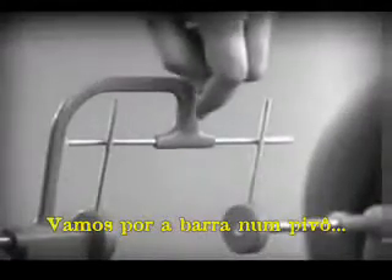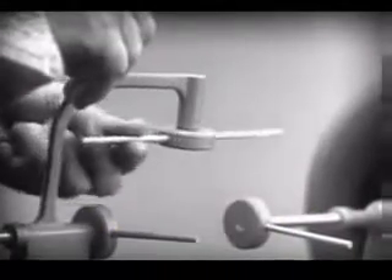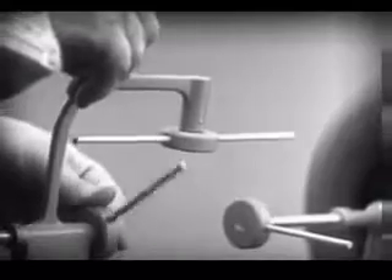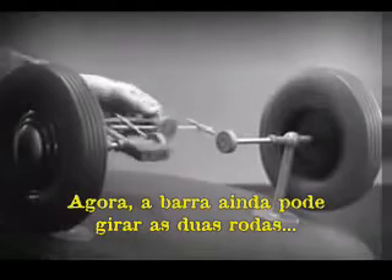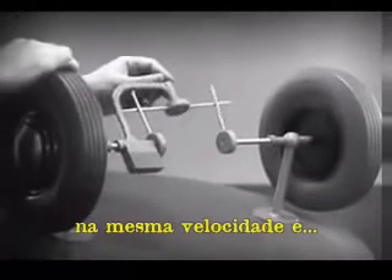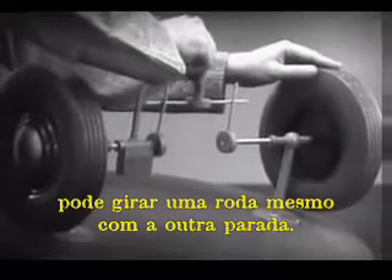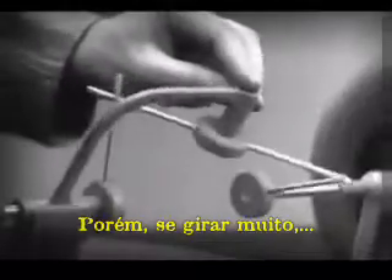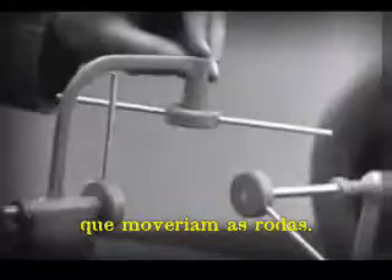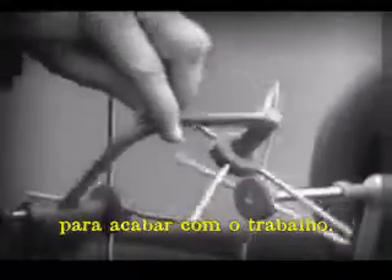Let's put this bar on a pivot so that it can swing in either direction. Now the bar can still turn both wheels at the same speed. And because it pivots, it lets one wheel turn even when the other is stopped. But if turned too far, the bar will swing around until it won't drive the spokes that turn either wheel. We need another crossbar and more spokes to carry on the job.